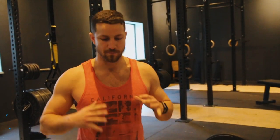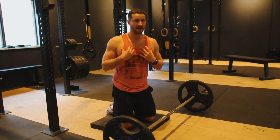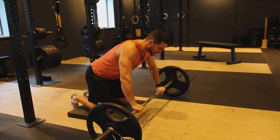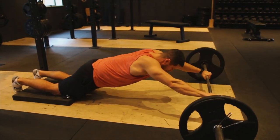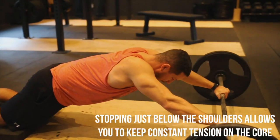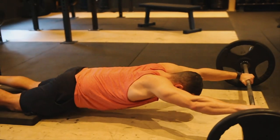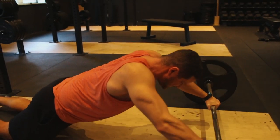Number two is the ab rollout — one of my personal favorites. You can use an ab wheel or a weight plate; I've got a 45-pound plate. I like this especially because it also targets your upper body — you really test shoulder strength and stability to pull yourself back. You allow yourself to fully go forward as far as you're comfortable, hold it for a second, then engage the core and bring it back just underneath your shoulders. This one is amazing as an accessory especially for powerlifting.